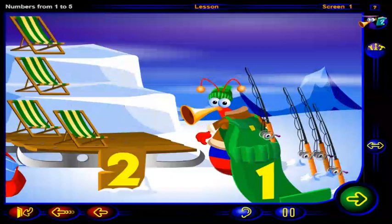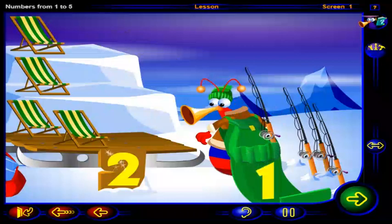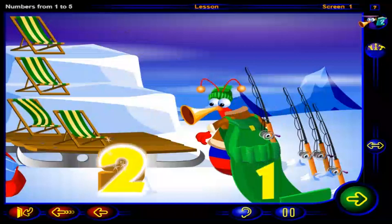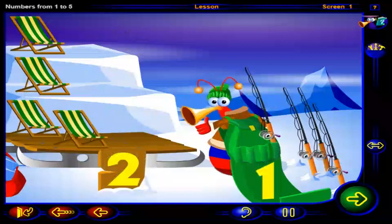That's right. This is the number one. And this is one fishing pole. This is the number two. One, two lawn chairs. OK. All set. Off you go.